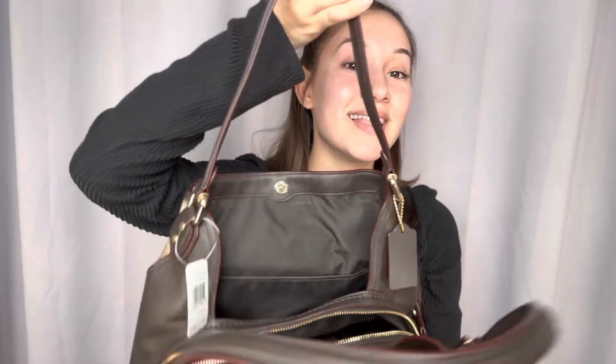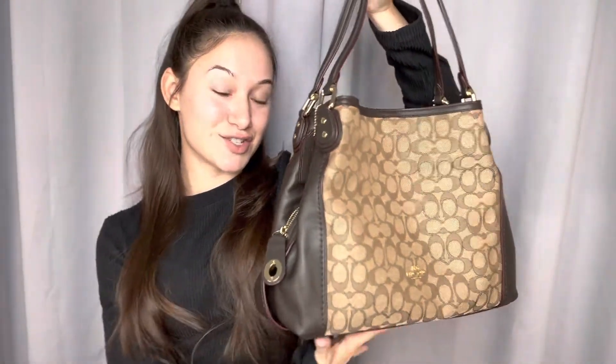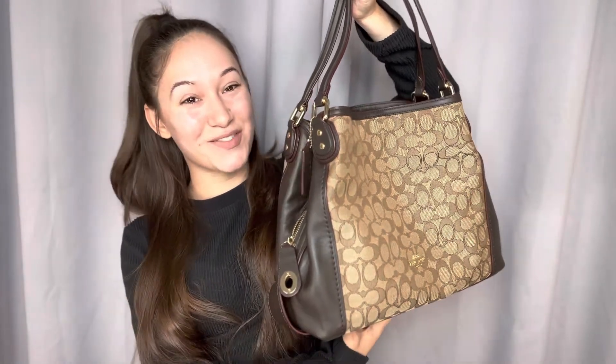And on this side, you also have a pocket as well. And that is all for this Coach shoulder bag. Thank you so much for watching.